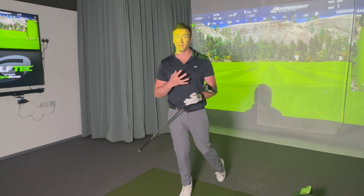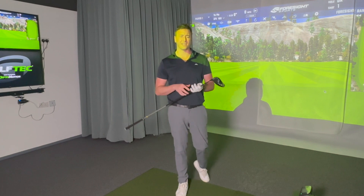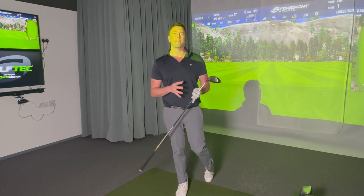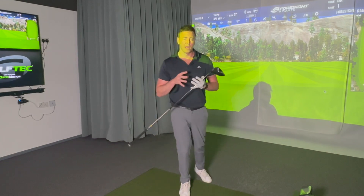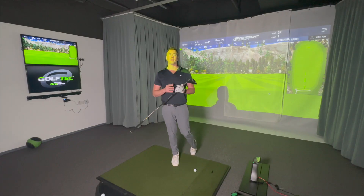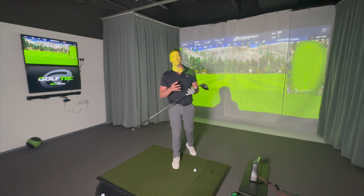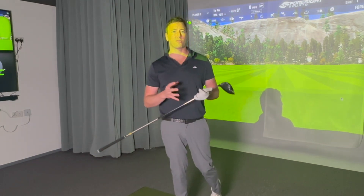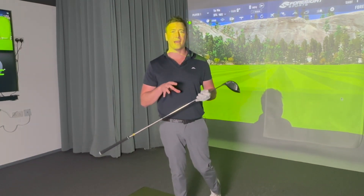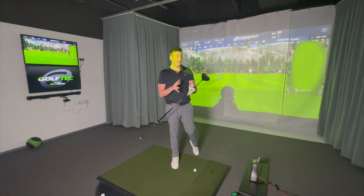Welcome to another video. Today I'm reviewing the Ping G430. If you know me, you know I like Ping drivers — they perform very well and fit a certain market. They're very forgiving drivers that go far enough to help people play better golf and hit the ball longer. If you're a golfer with a Ping driver looking to upgrade from the 425 or 410, or maybe you've been using a TaylorMade but want more forgiveness, stay tuned.